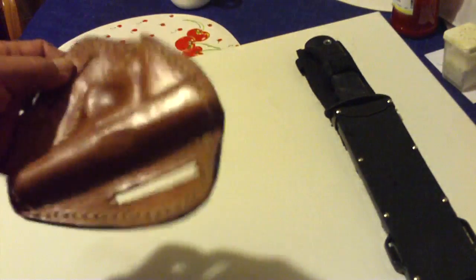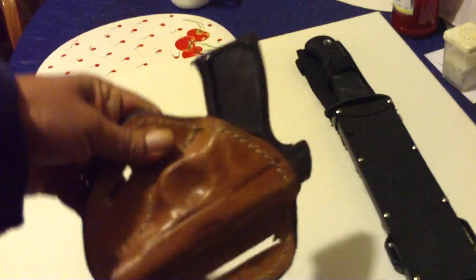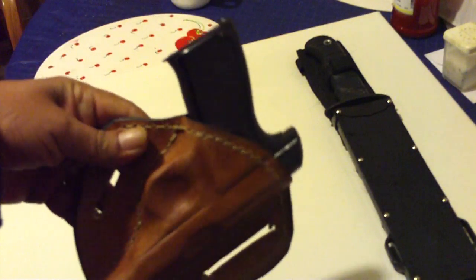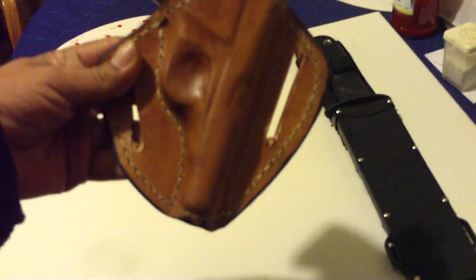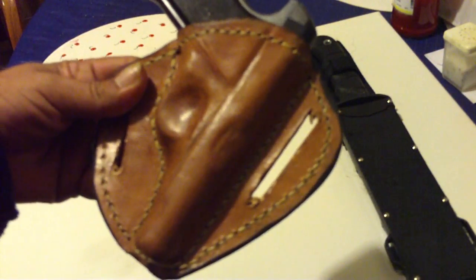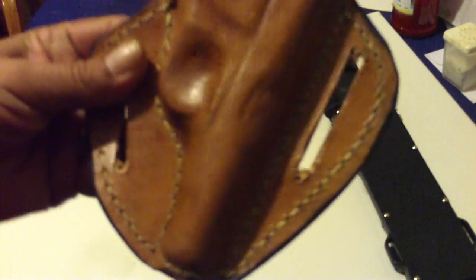This is how the gun fits into the holster. It is molded for this particular pistol. The stitching was done with artificial sinew, which I think looks very, very nice.